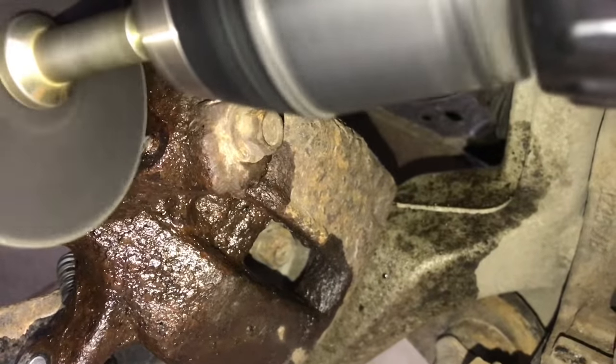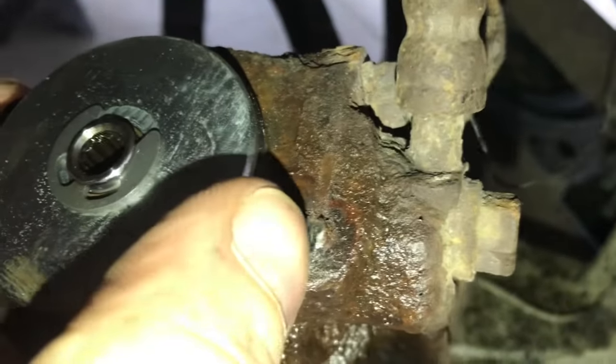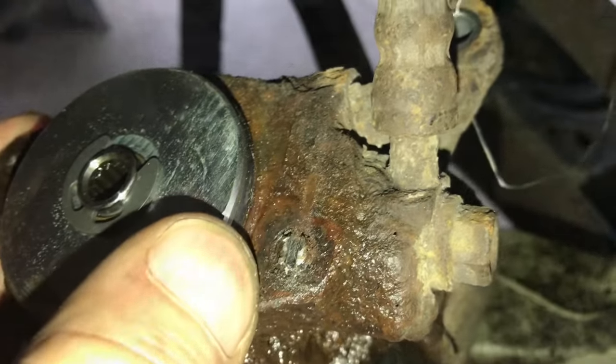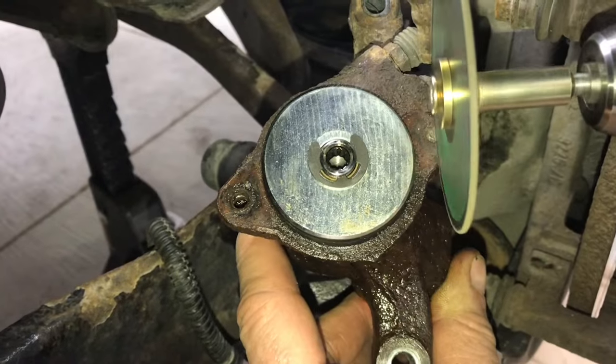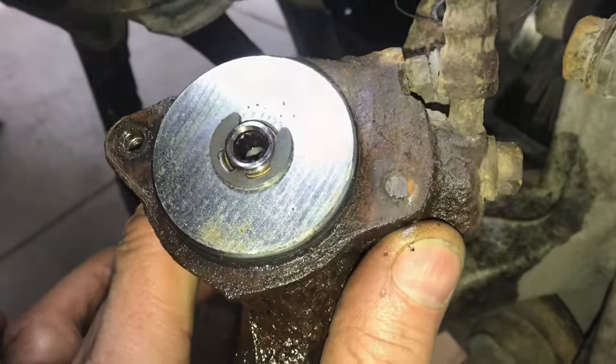Next thing I try is to put a screwdriver slot in it and see if I can get it out with a screwdriver. Of course, that usually doesn't work, and it didn't. So we'll just grind it out, drill it out. It's not fun, but that's where we are.